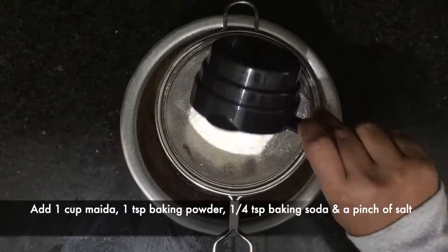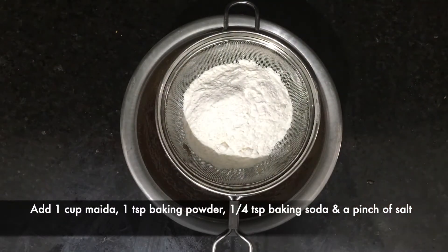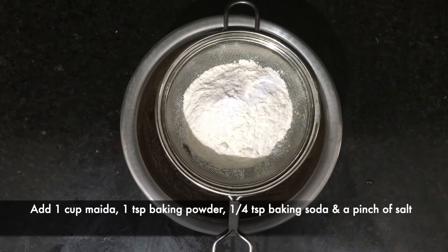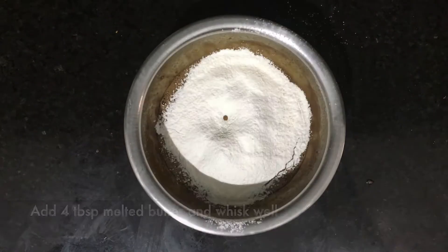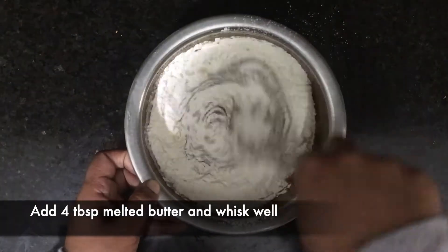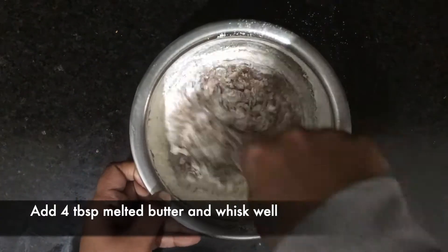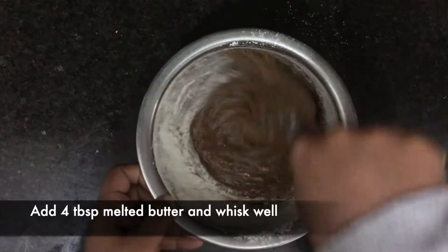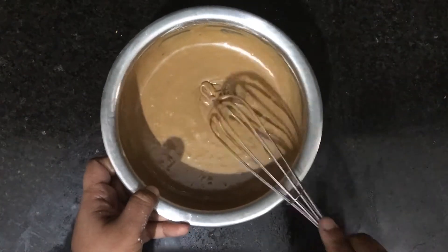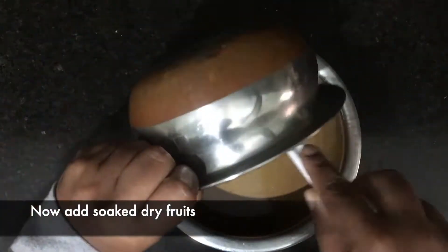Next we need to add maida, baking powder, baking soda, and salt as per the amount given here. Add four tablespoons of melted butter and whisk well. If you want, you can add one tablespoon of vanilla essence too.